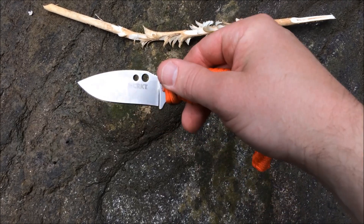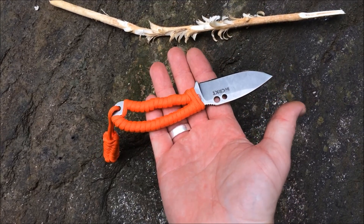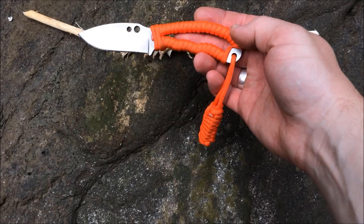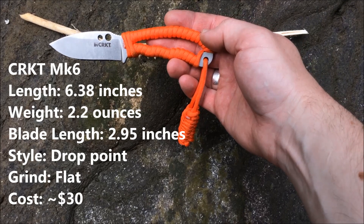I've liked using this one quite a bit. You can see — I'll put it in my hand here — the overall size. I'll list the specs down below; there's some of your information about the knife.